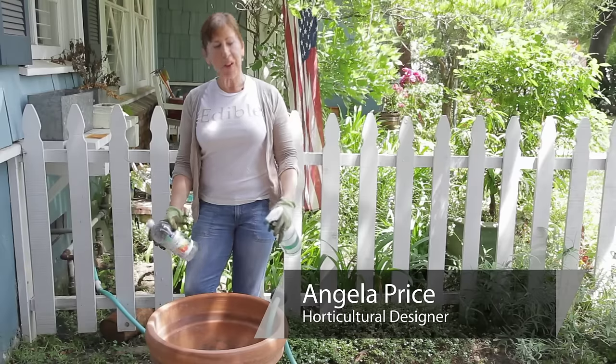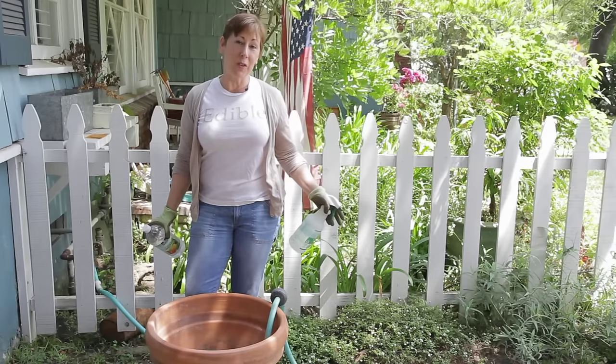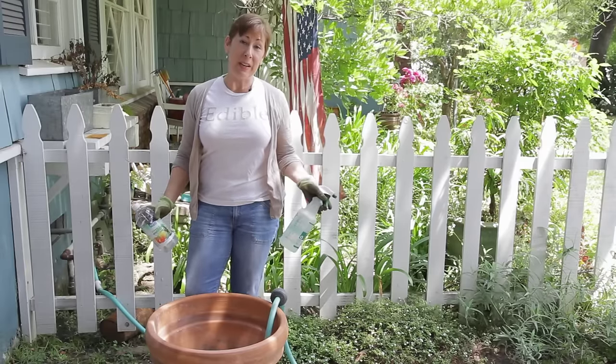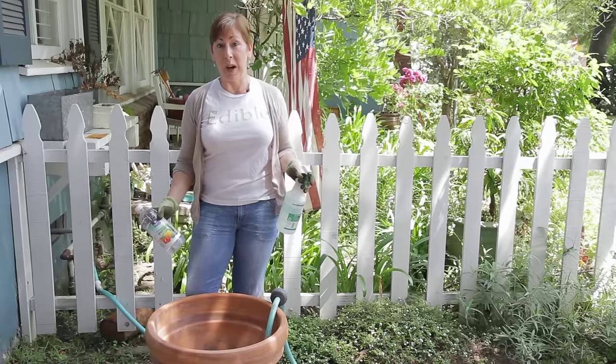So I'm here with my very large pot, and at the end of a long winter, if you leave pots outdoors, a lot of times what will happen is they get dirty, they get full of leaves, and if you've had a damp winter, they might also have moss that's gathered on them as well.